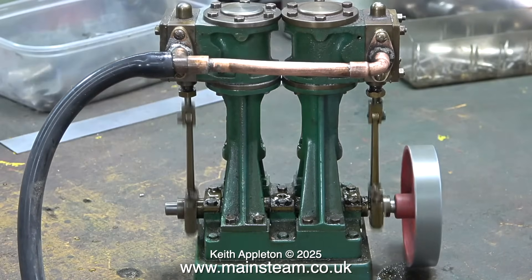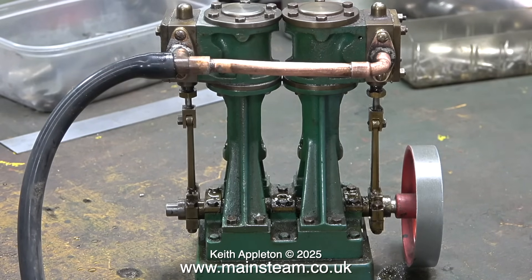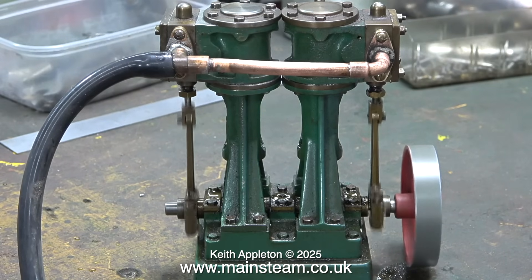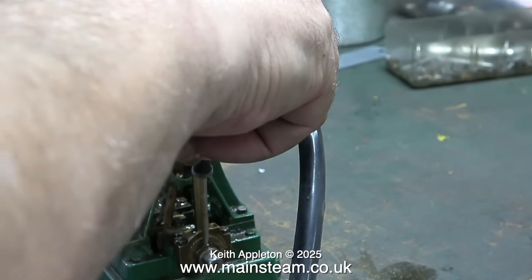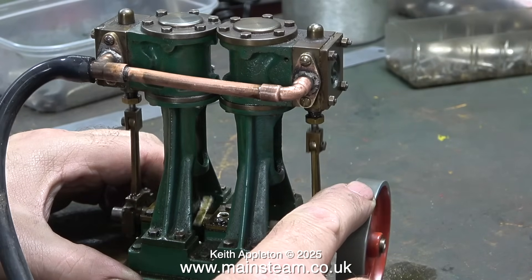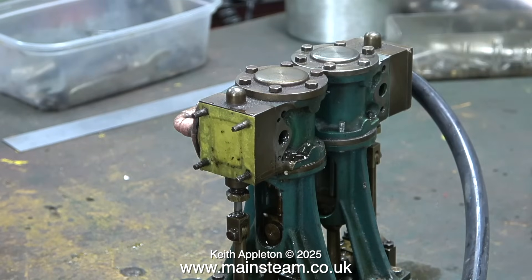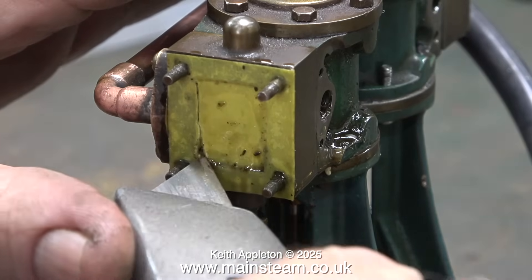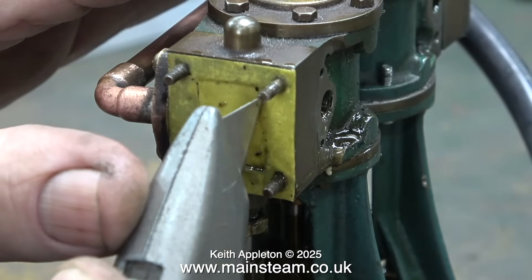One thing becomes obvious — it isn't self-starting, but once I give it a push it goes. It starts okay when I pulse the air, but then it will stop and not start at all. Here's a bit of slow motion just to show how wobbly the flywheel is, and by the sound of it a lot of the air is blowing to exhaust. In this clip I'm tweaking the timing a little bit to put it in a more tangible position. Surprisingly, even in this state — and there's a tight spot as well — the engine is quite powerful. I'm going to remove the cylinder covers to have a look inside the valve chest and see what the valve is doing, but no one remembered to trim the gasket.